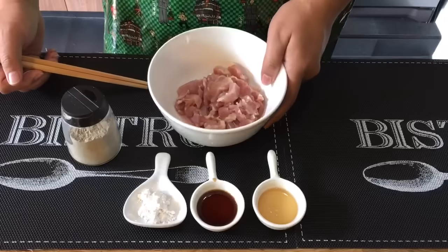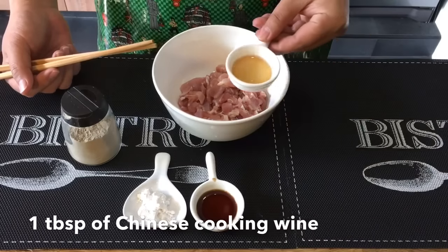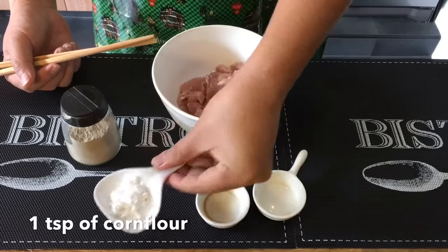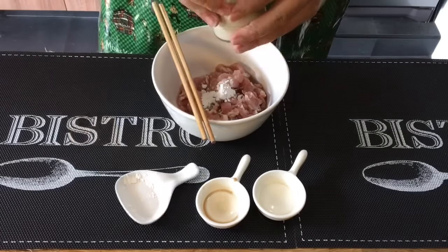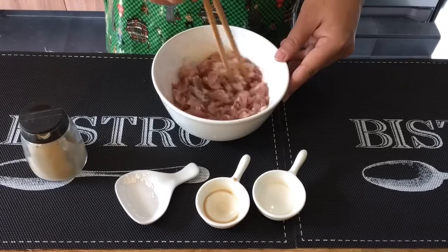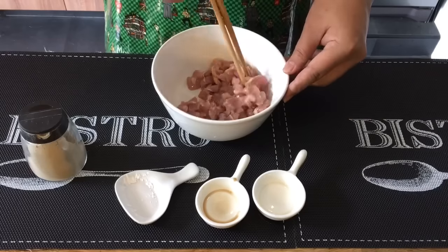I have with me here one piece of skinless chicken thigh meat, cut into small pieces. I'm going to marinate them now with one tablespoon of Chinese cooking wine or Hua Tiao Jiu, one tablespoon of light soy sauce, one teaspoon of corn flour or cornstarch — you can use tapioca flour if you want — and dashes of pepper. Mix them up well and just leave them aside. You don't really have to marinate them for very long because they're small pieces and can absorb all these ingredients very easily.